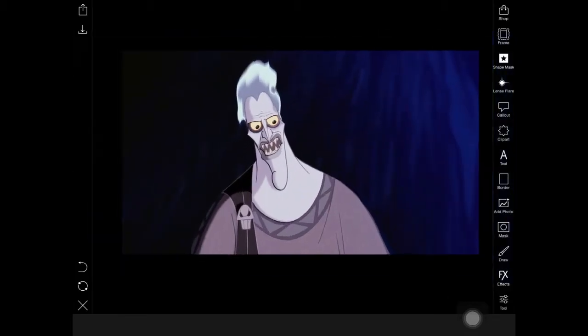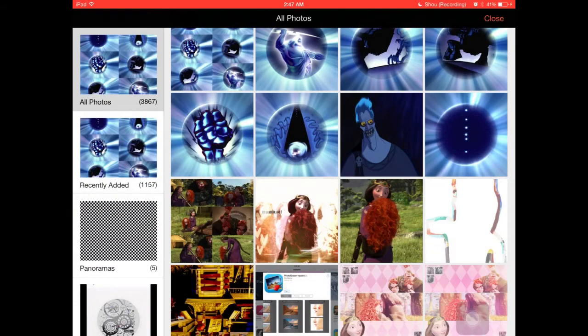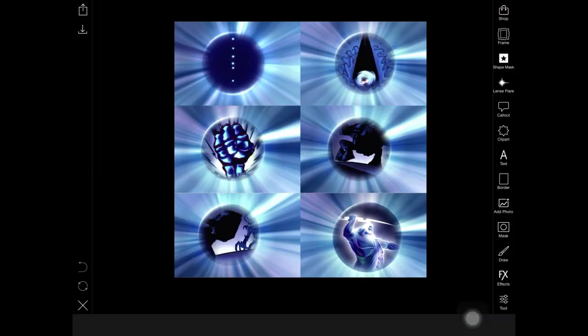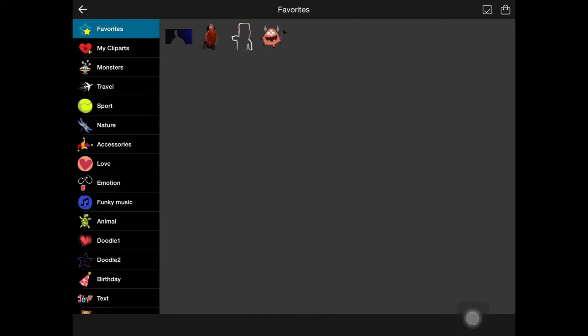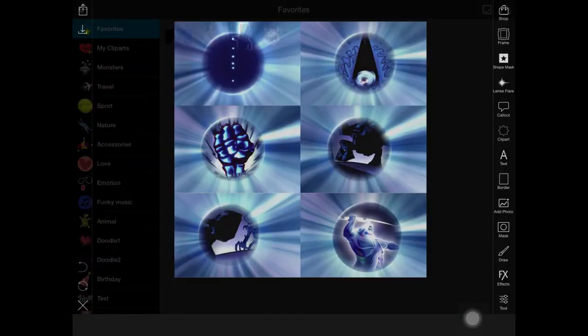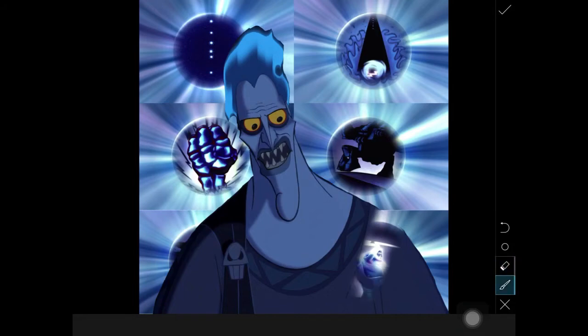Now we're going to exit out of this option and add in the collage. My PixArt collage was glitching, so I used the app Photo Styling Me to edit it instead — but if your PixArt collage is working, go for it. Then I went to my Clip Art and added Hades in.